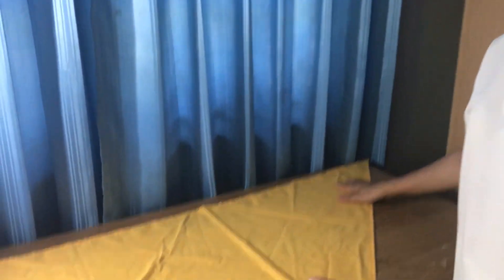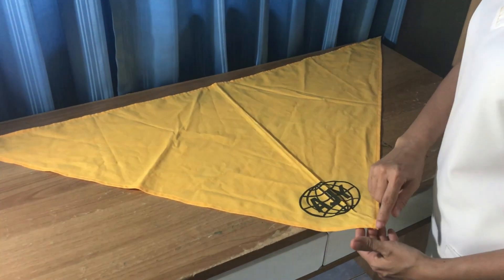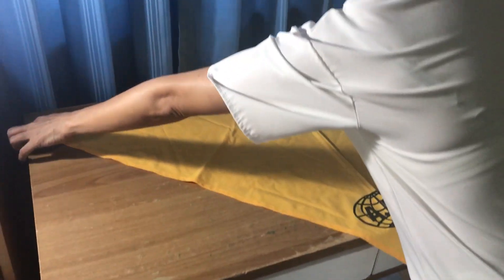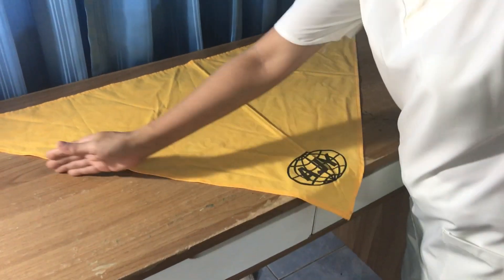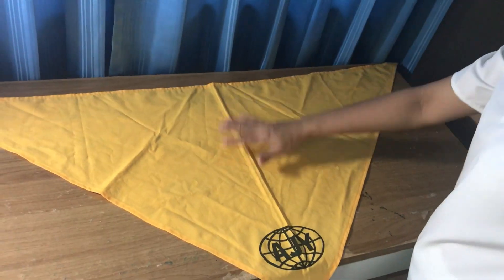So the things that I'm going to use for today is this triangular bandage. And the parts are: this is the apex, the ends — two ends — sides. This one is side also. This one is the base. And this one is the body.